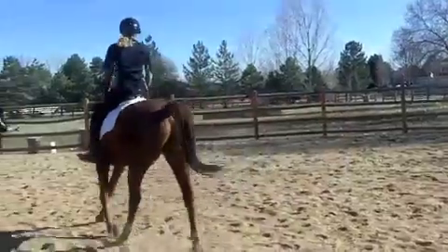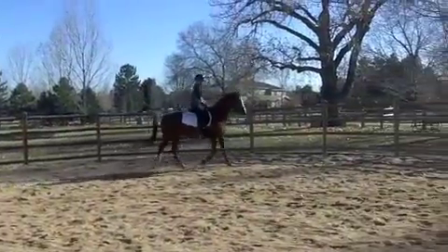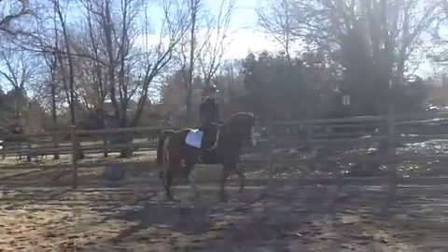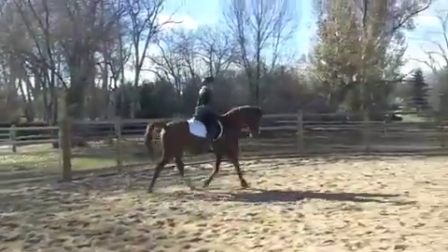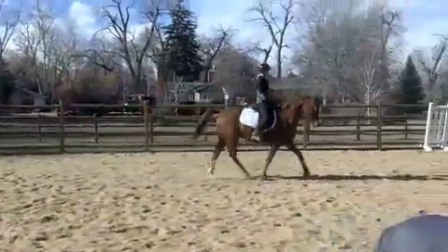Remember, we talked about Noah's legs moving in diagonal pairs. When you post, your body should rise out of the saddle as his outside leg — or here, his left leg — moves forward. If you watch carefully, you'll notice that my seat rises out of the saddle every time his left front foot reaches forward.